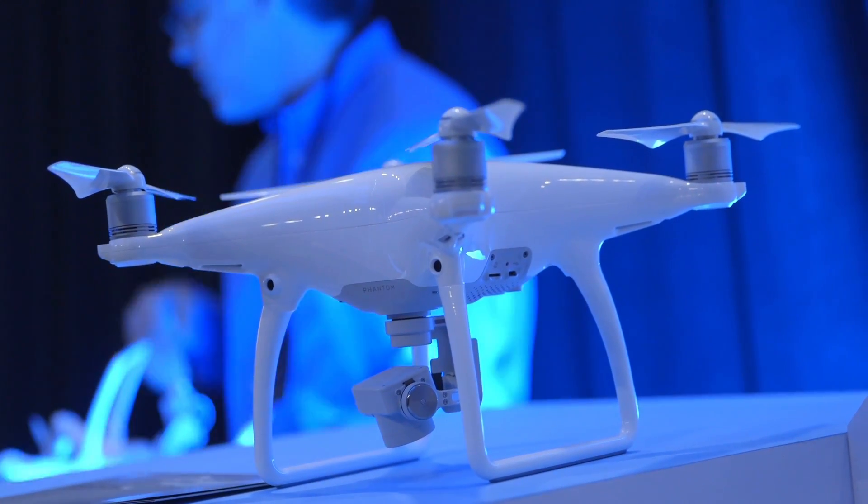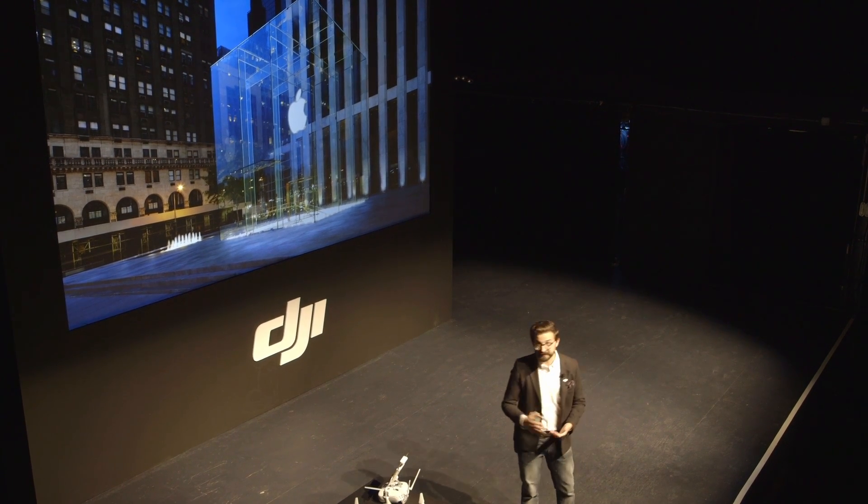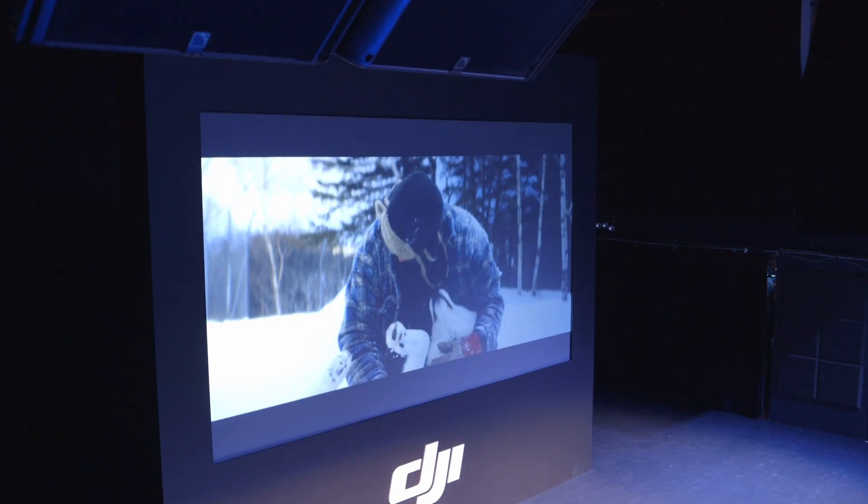The price is $1,399 and it will be widely available April 1st. You can pre-order it today from DJI and also from Apple.com — Apple's website and retail stores will carry DJI drones now.